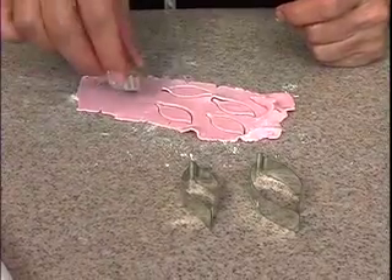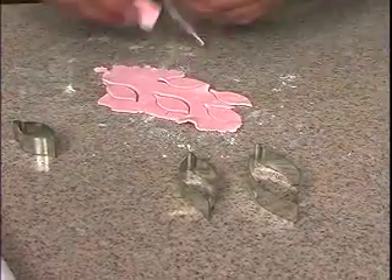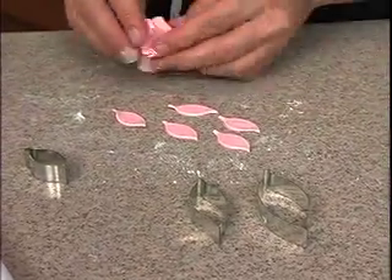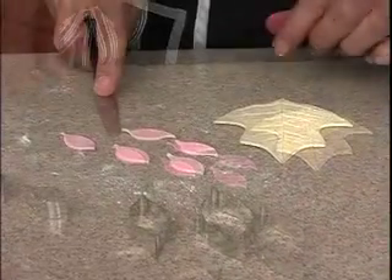These are actually quite a messy flower and you really want to have uneven numbers of petals. I'm doing 5, 7 and 7, which sounds pretty even, but I'm going to arrange them in a mess. That's the nice thing about this flower.